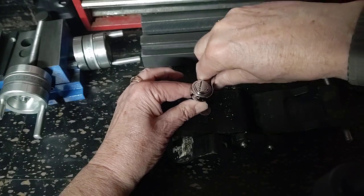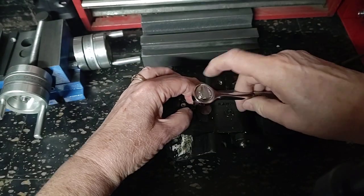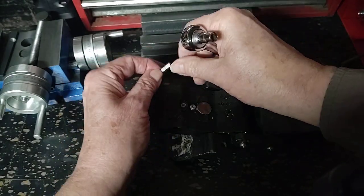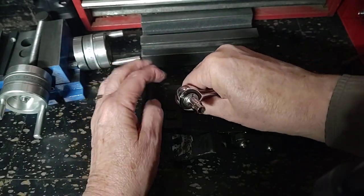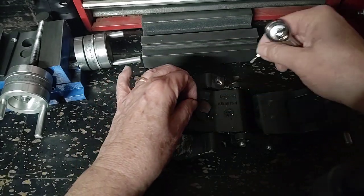If you've gone through my videos, you'll find that I toasted a couple of these early on, not realizing what was there. So I just want to show you how these are installed, removed, and what's actually here.